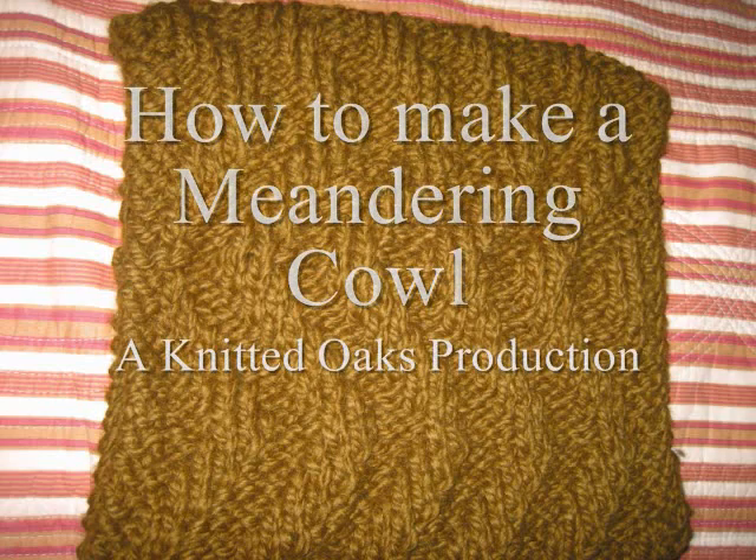Queen of the Stitch, my girl Dane the Dane. Hello there, my crafty knitters, welcome back to the Knitted Oaks channel.